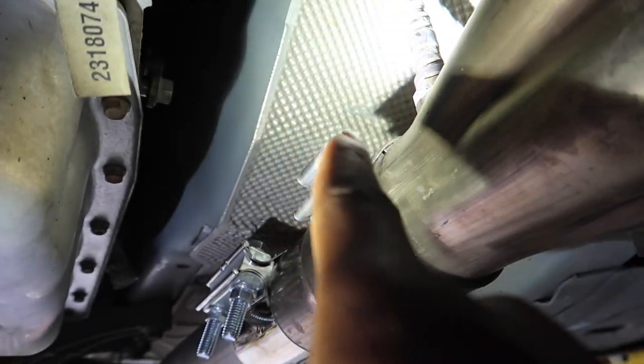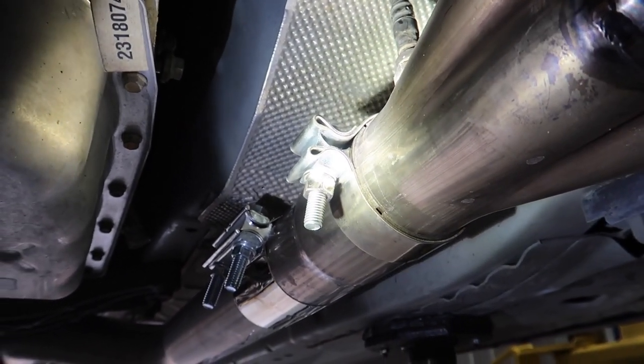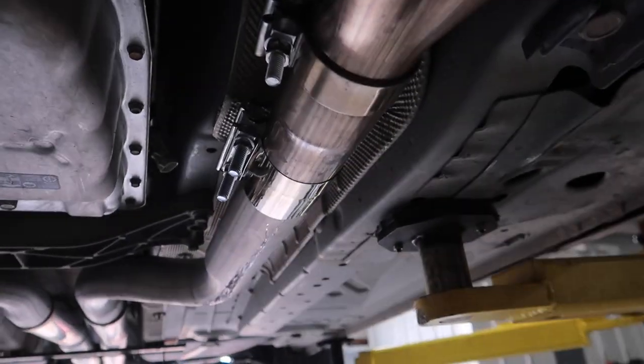Yeah, I see what you're talking about — that one right there. That's why I moved it down, so the band part of the clamp will cover it. We'll fire it back up and see, it should be straight.